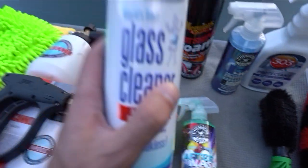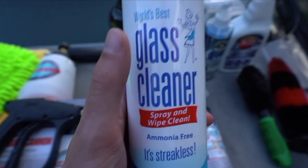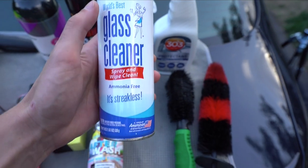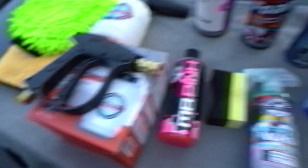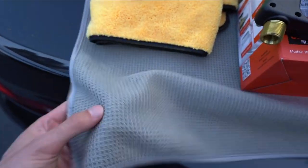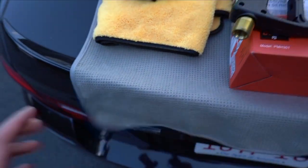After cleaning the car we're going to clean the glass - this is by far the best glass cleaner I've ever found. It is an ammonia-free glass cleaner that leaves no streaks, paired with this waffle weave towel. The waffle towel is a game changer for washing windows - no streaks every single time, looks perfect.